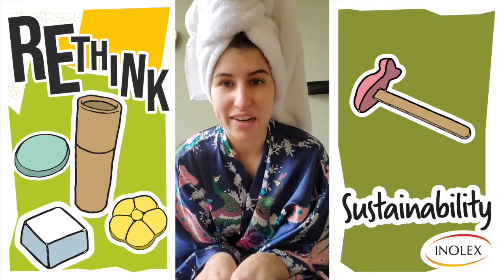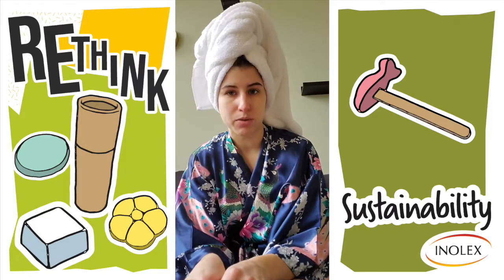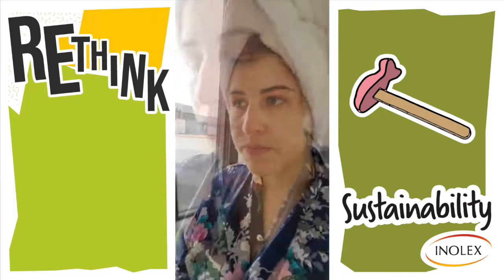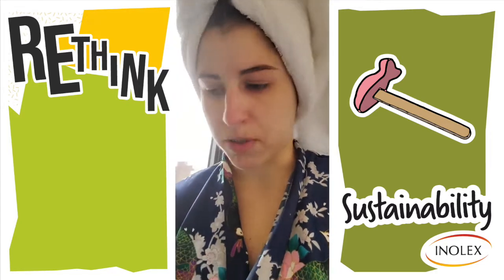We're back. My hair is clean and wet and in a towel, so now we are ready to prepare the hair mask. I'm going to go to the kitchen and boil some water. You don't need a lot of water — it's a pretty small formulation.